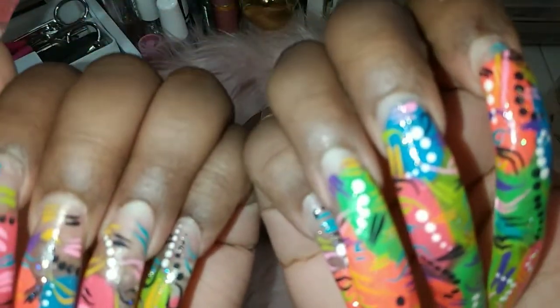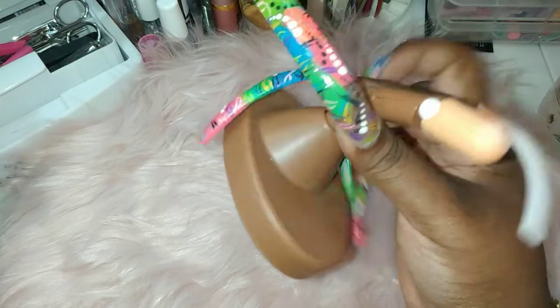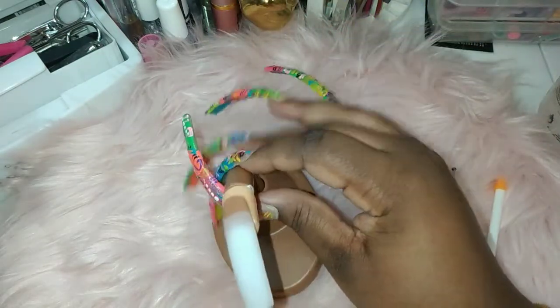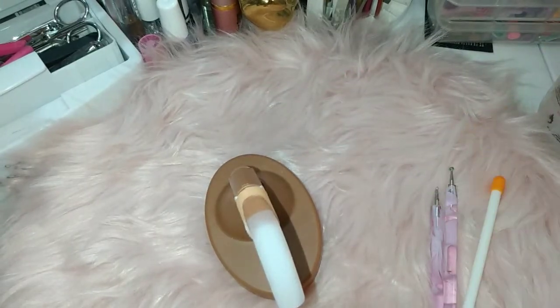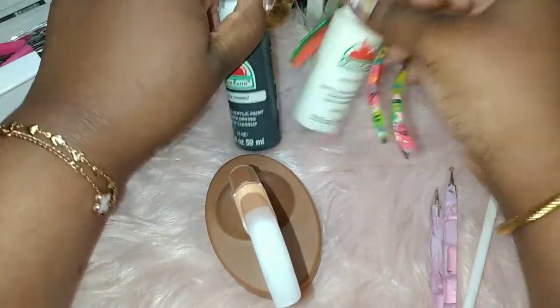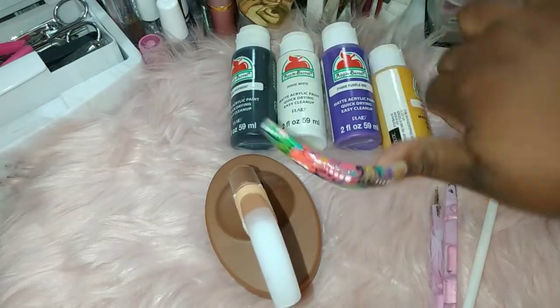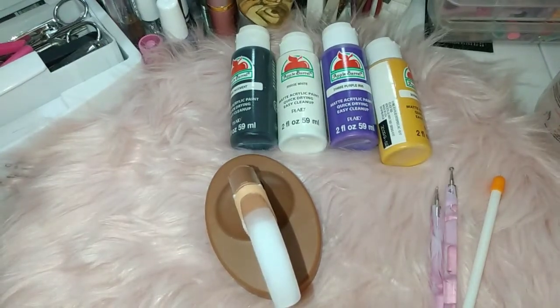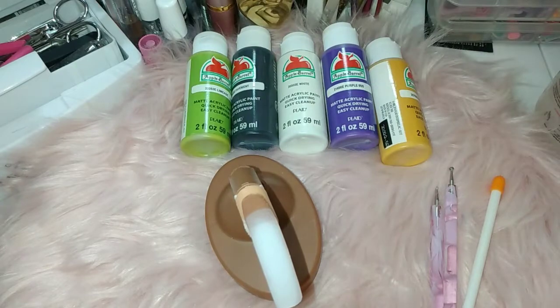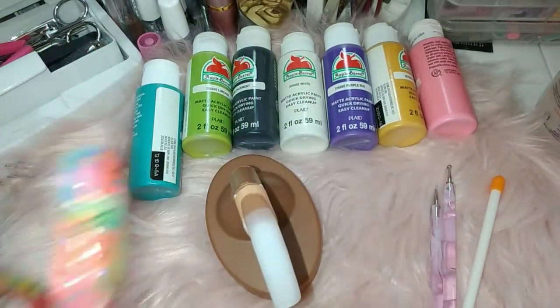Excuse the asheness y'all, but yes, I'm going to do a tutorial. I'll link this down below. I purchased this little beauty off Amazon and I have my paint all right here — you can purchase these from Walmart. I'm going to put all of my tools I'm going to be using right here, and as y'all can see I'm at my nail table.